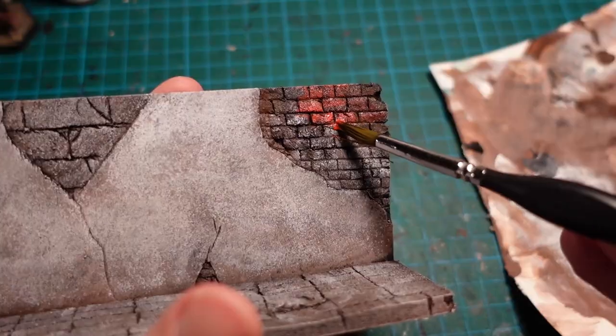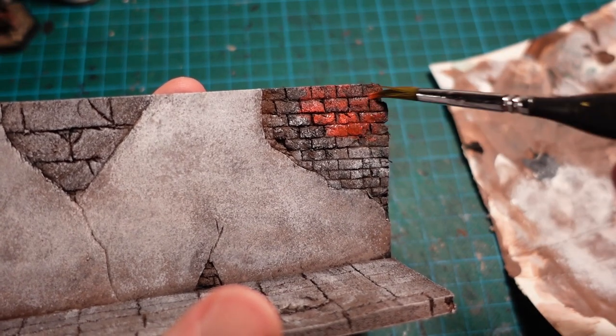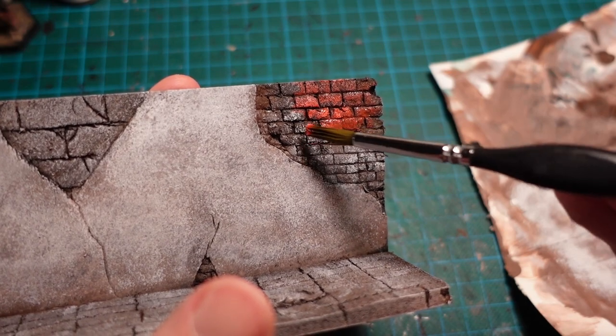Moving back to the brickwork, with some watered-down paints so they are somewhat translucent, and applying that over the bricks. Being careful not to go onto the plaster, but making sure we have a nice clean line between the two.